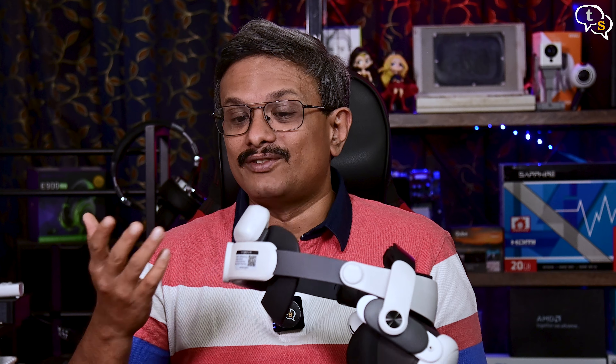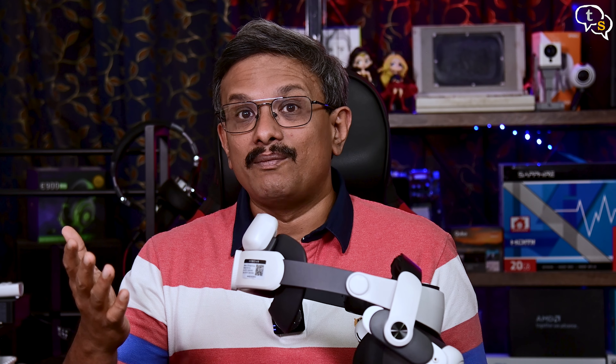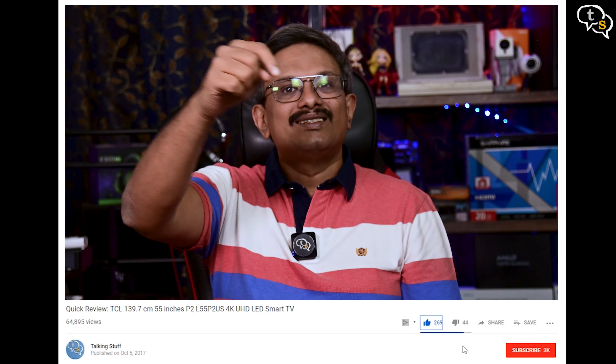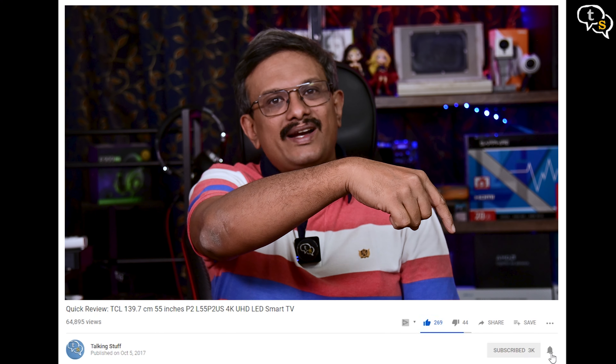So what do you guys feel? Is it a worthy accessory, or is two hours of gameplay already too much? Make sure to comment below. Also make sure to like, subscribe, and hit the notification bell to be notified when new videos are added. Thank you for watching and see you all next time.